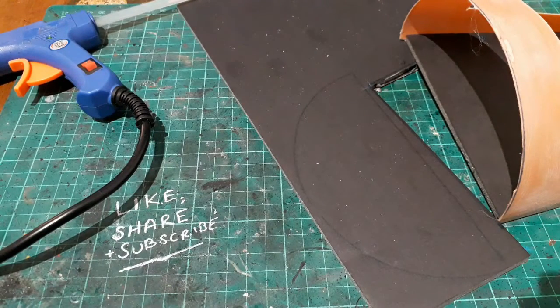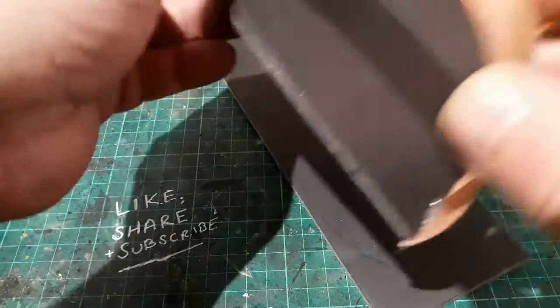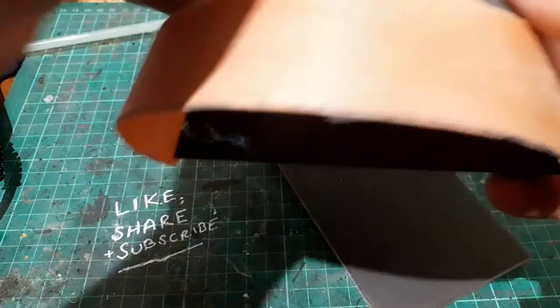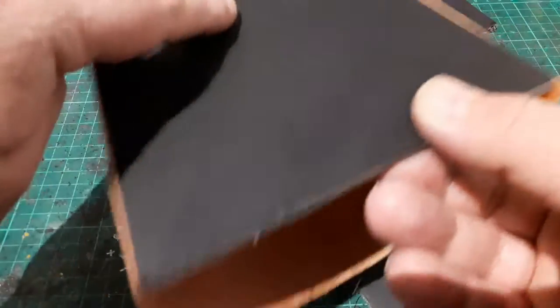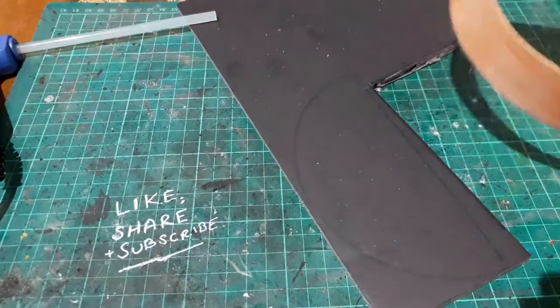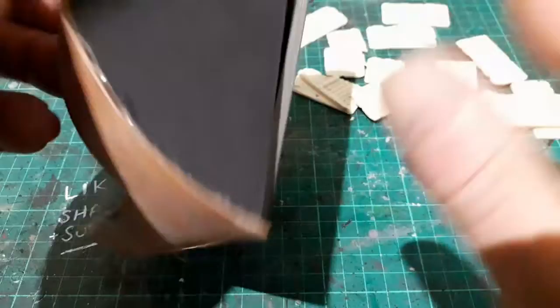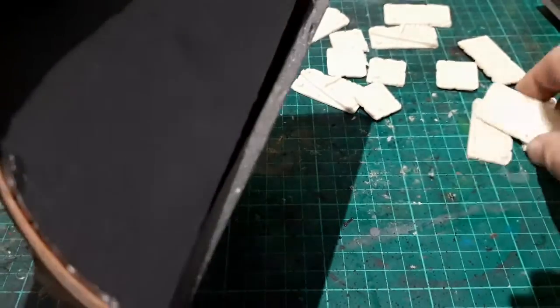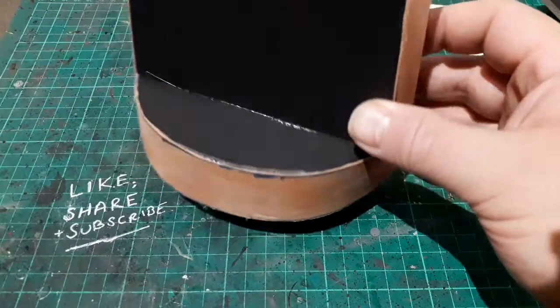I did use a hot glue gun to fix the back bit in. As you can see it's all nicely sanded now, which has given me a really good key. Bits are going to be glued over this, so that should work out quite nicely. There's a beautiful bit of structure — we're not going to worry about that; it's going to have some card or plating over it anyway.